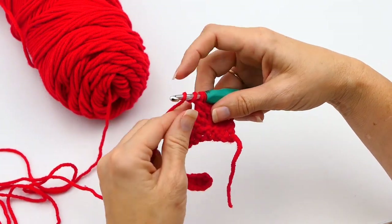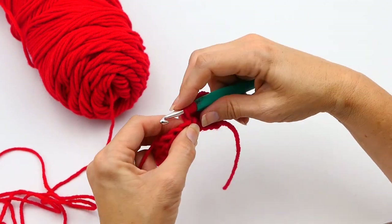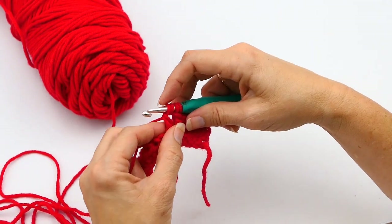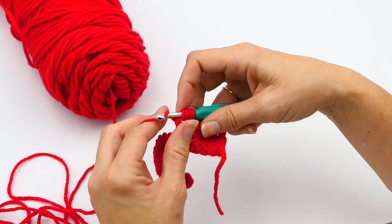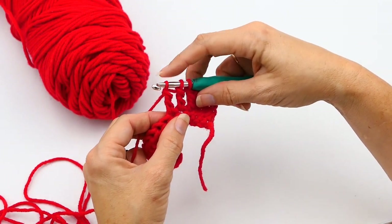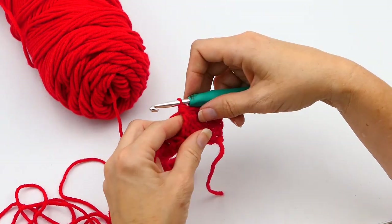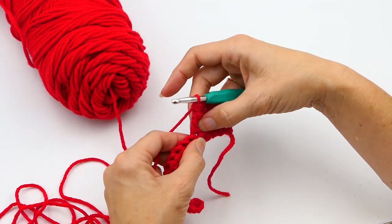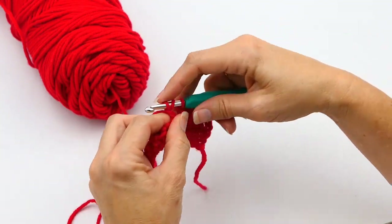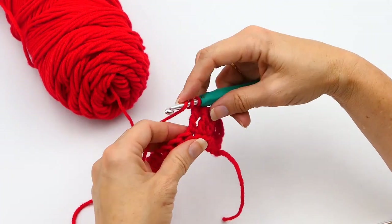You're going to yarn over twice again — one, two — you're going to insert your hook into that next stitch, yarn over, pull up a loop, and then pull through two, and then pull through two more of the loops on that hook. Now you have three loops on your hook. You're going to yarn over again and pull through all three, and that is a triple crochet decrease.